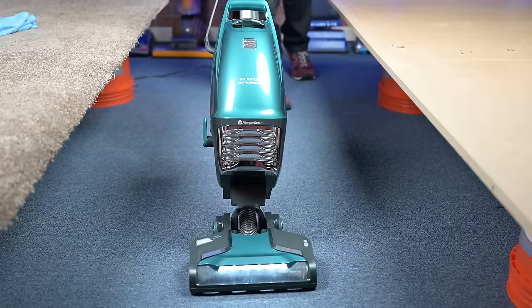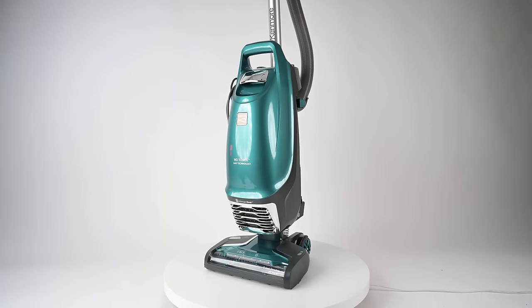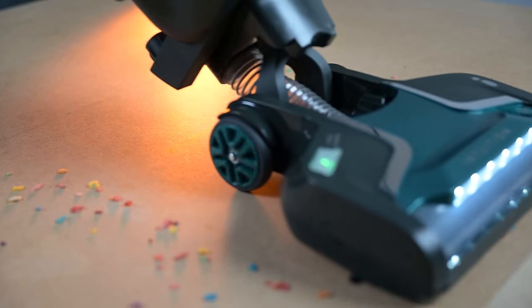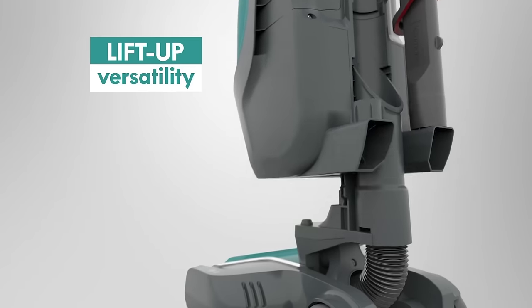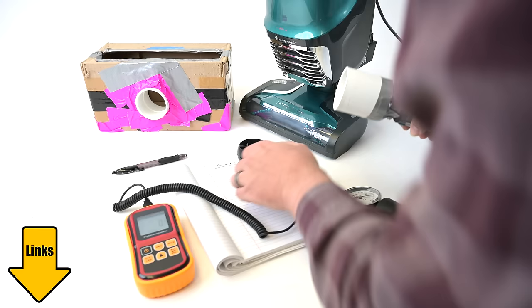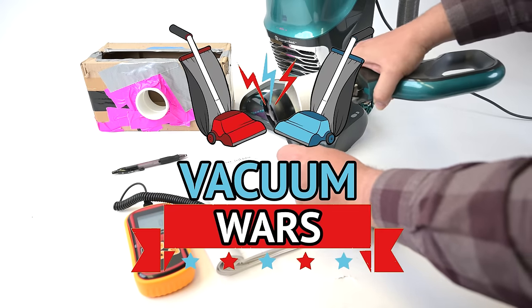Hey everybody, welcome to Vacuum Wars. This week I've been testing the brand new Kenmore Intuition bagged upright vacuum. It seems like a well-designed, lightweight, really versatile vacuum with a lot of extras that are typically not found with vacuums in this price range. Links in the description and let's get started.